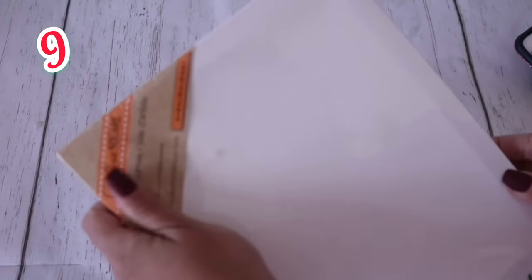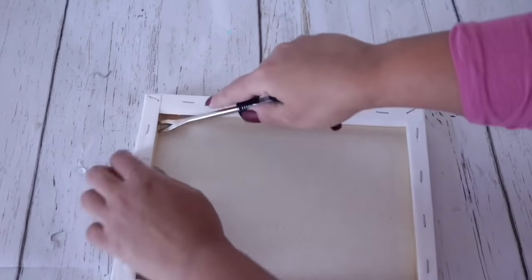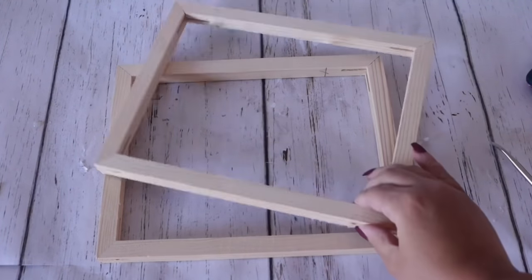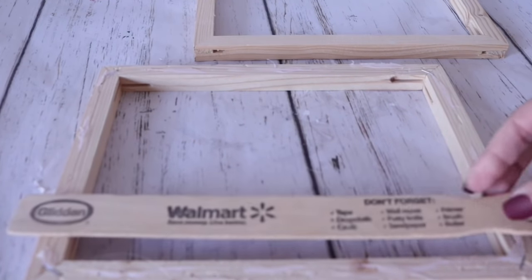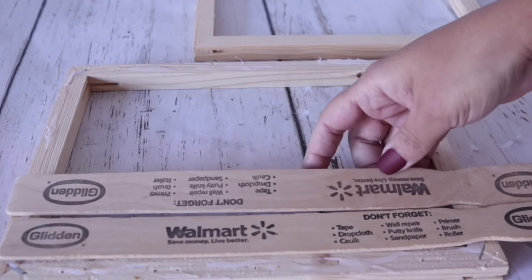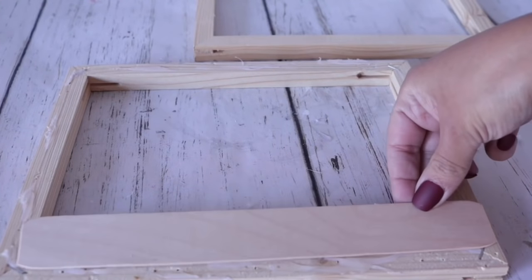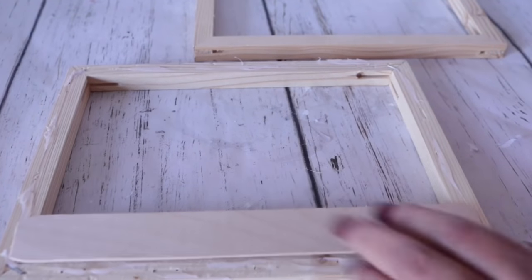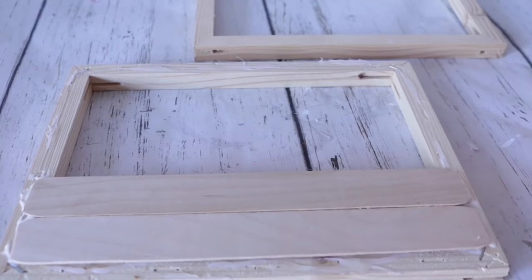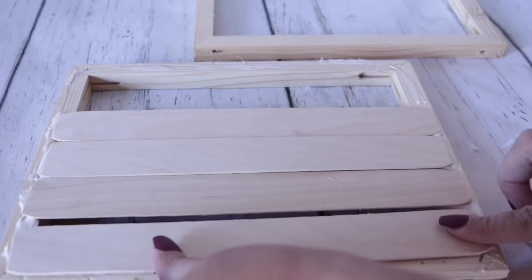Number 9 uses these canvases from Dollar Tree's crafter square section or the arts and crafts section. Remove the actual canvas part and cover the frame with free stir sticks from Walmart, Lowe's, or wherever. I'm using jumbo popsicles because I didn't have enough stir sticks, but they will provide stir sticks for free. Using wood glue, add them leaving a tiny little space in between — nothing too noticeable — and space this out before securing in place.